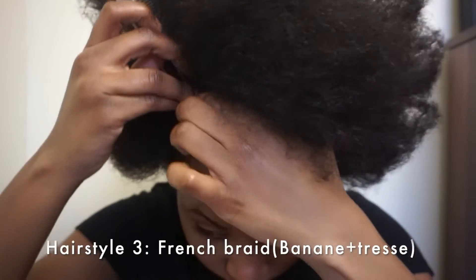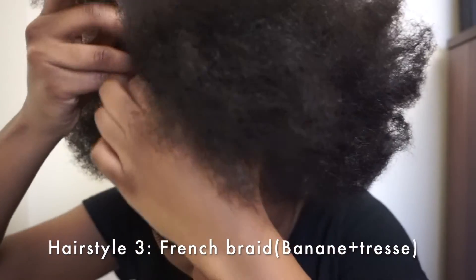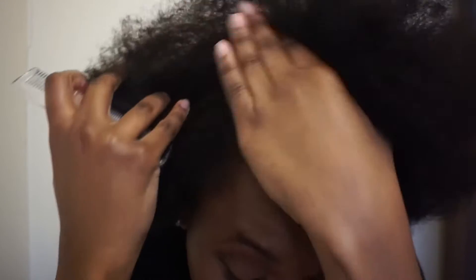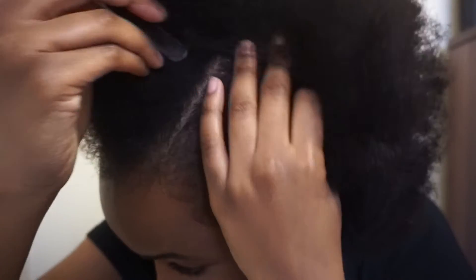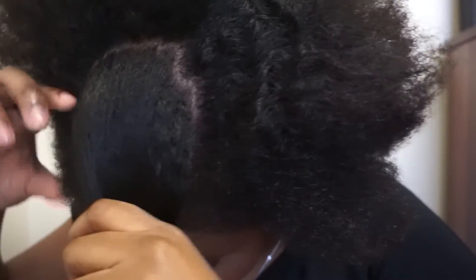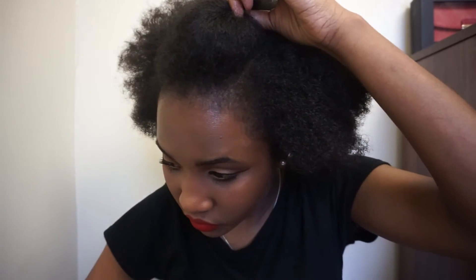For the next hairstyle we're going to do a French braid. I'm starting by sectioning the front of my hair and I want to have a middle section. Kind of having a banana — I don't know how you say that in English but in French we say 'banana.' I'm securing this middle section, pulling out my hair quickly, then twisting this section to have the banana effect, and securing it with a clip.